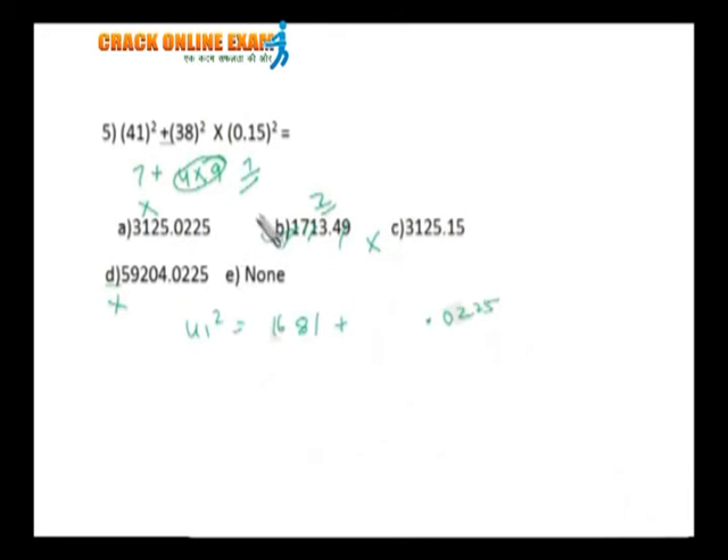One important point: the digital root method works here because the answers are not approximated. When you multiply 38 into 38 into 0.15, you won't get any number other than something with tens or hundreds in the denominator — the differences are decimal only. No approximation is needed, so these are pure exact answers. Approximation and digital root are parallel methods — they cannot be matched with each other.